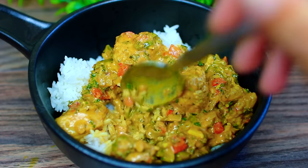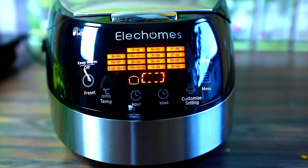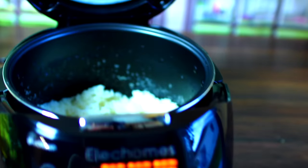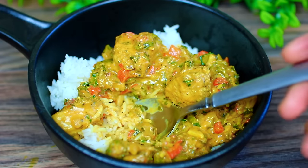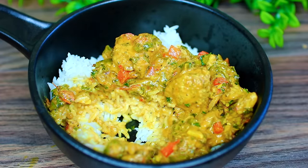By the way, let me show you my rice cooker real quick — this is what I used to cook my rice. It was sent to me and I'm going to leave a link in the description box together with a coupon code if you guys are interested. I really love this rice cooker. You guys should go make this recipe — you will love it. I have all the ingredients and measurements in the description box.